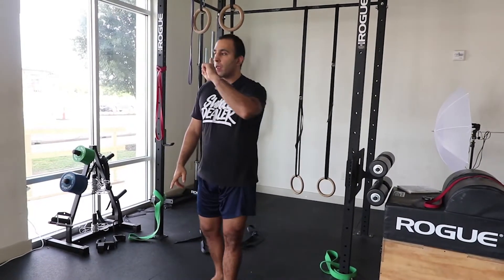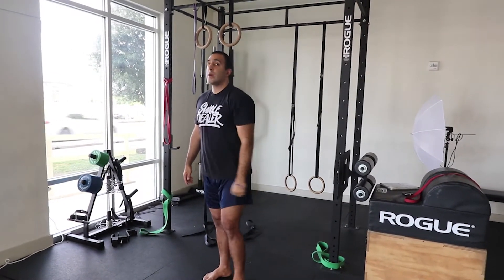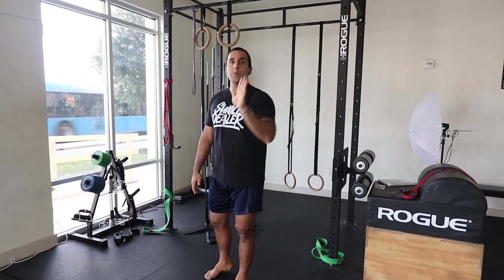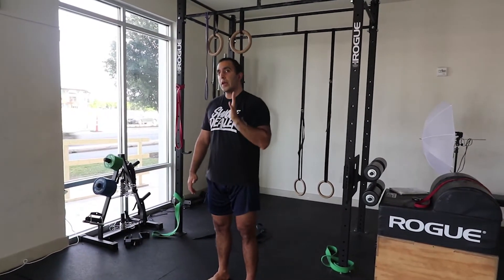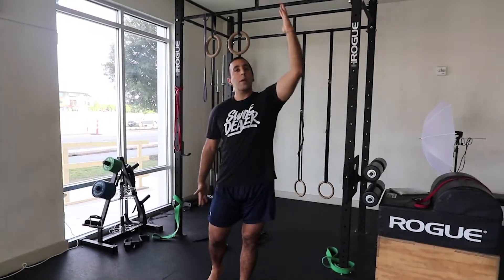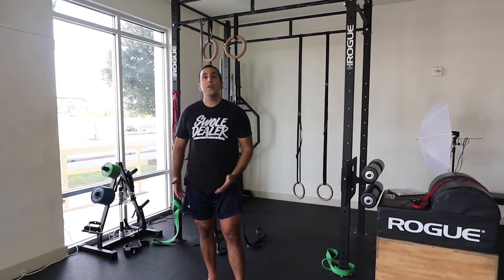Take overhead movements, for example, where you're reaching your shoulder up overhead. Anyone can lift their arm up, but if you can do it with stability — using certain muscle groups and moving your shoulder blade appropriately with the shoulder joint — then you create stability in the joint. That means you're more powerful, you're more stable, you're less prone to injury, and you can actually create more force over a longer range of motion. And that's really, really important and way more beneficial than just flexibility.